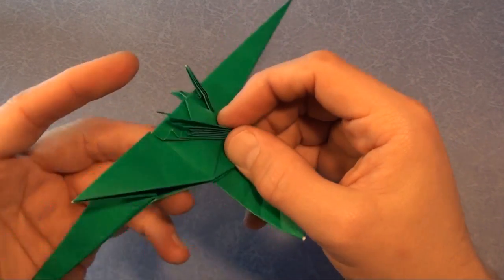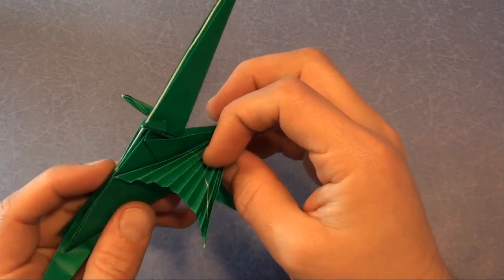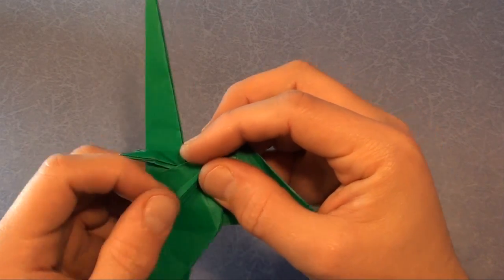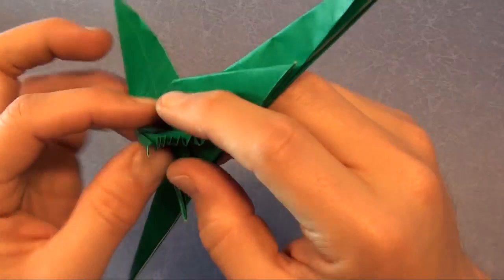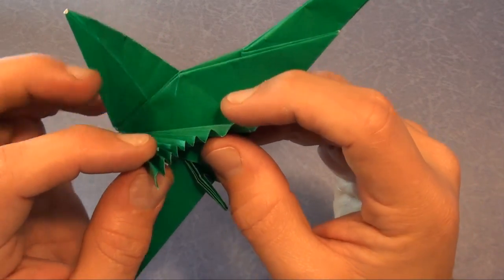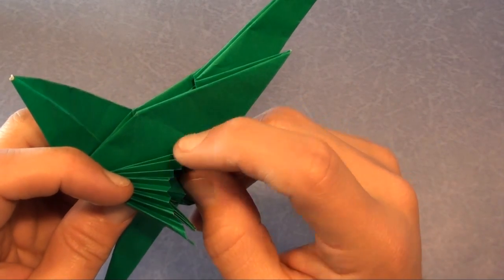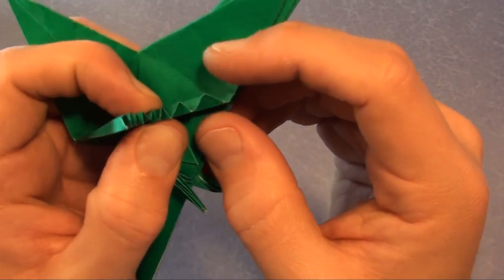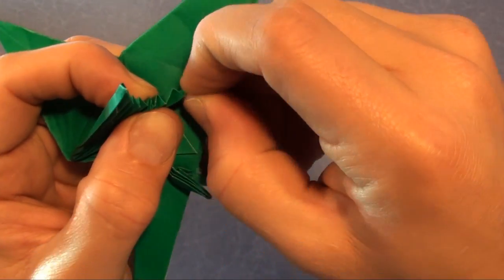And here we have a fan — well, actually a wing, hopefully — and we're going to make little reverse folds on all eight of these. One, two, three, four, five, six, seven, eight folds. There's no way the camera's going to let me do this, but here we go. It goes right in here.